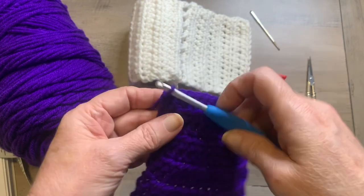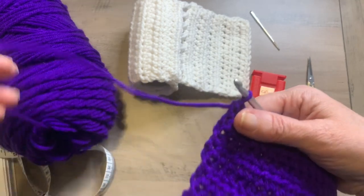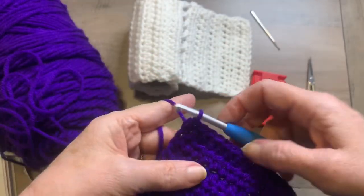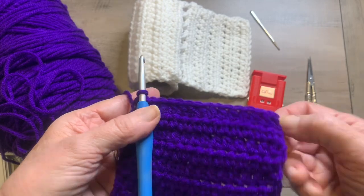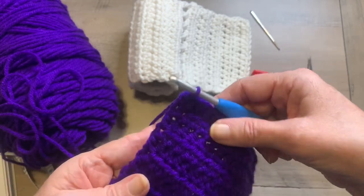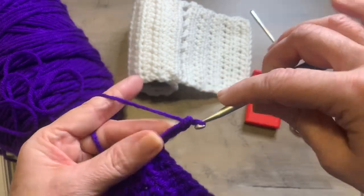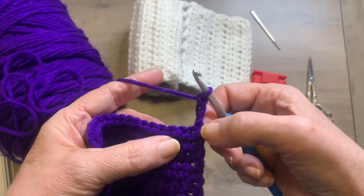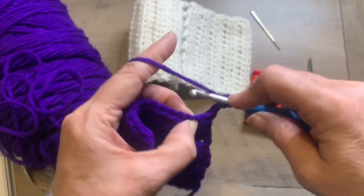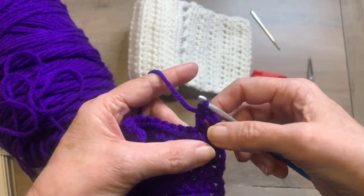Now for row 10, this is your perforation type row. What you're going to do is chain three. The chain three, unlike the chain one, will count as a stitch — it's going to represent a double crochet and a chain one. So chain three: 1, 2, 3. Since you're counting that, that means that's this stitch. So you're going to skip this stitch and double crochet in the next stitch. It should look like that.